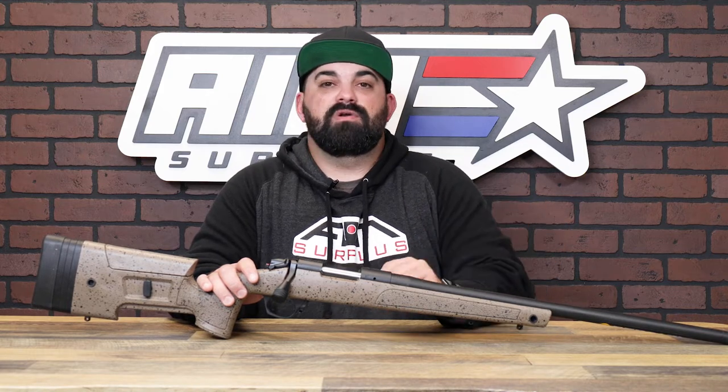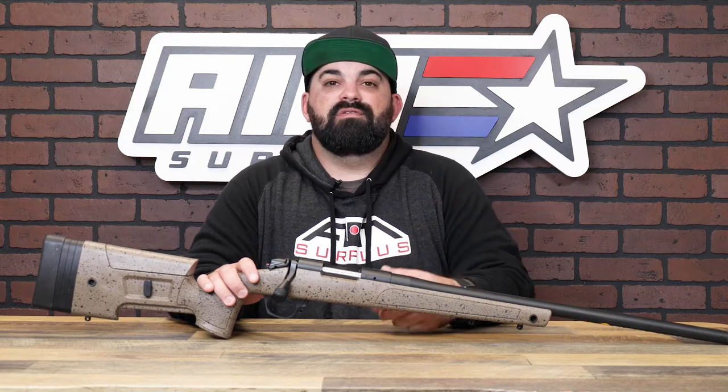The B14 rifles were inspired by Bergara's desire to bring that legendary quality that it's known for in their custom rifles to the production rifles made for hunters around the world. The B14 HMR features an integrated mini chassis that's molded into the stock, which helps give that rifle repeatable bedding and accuracy. It also supports a fully free-floated barrel to help get you to that next level of precision.